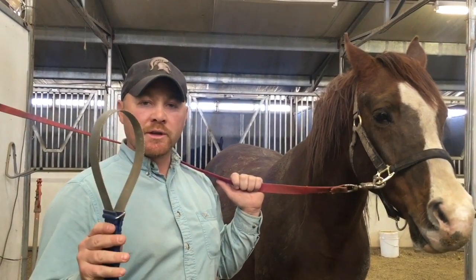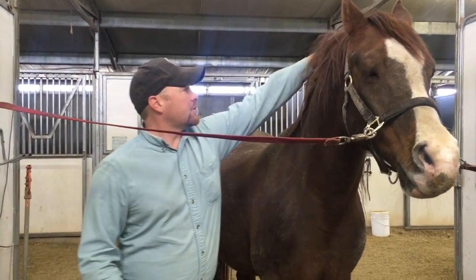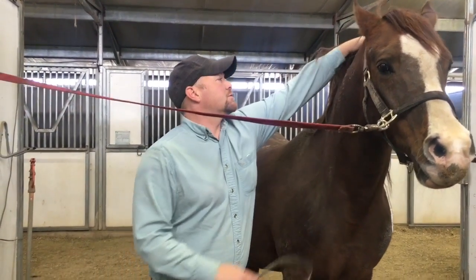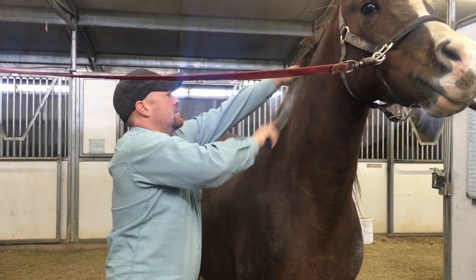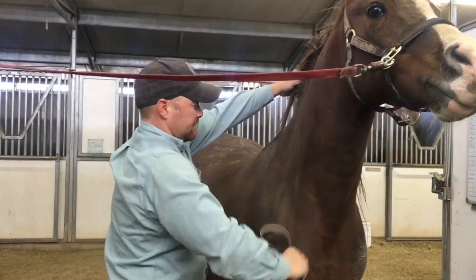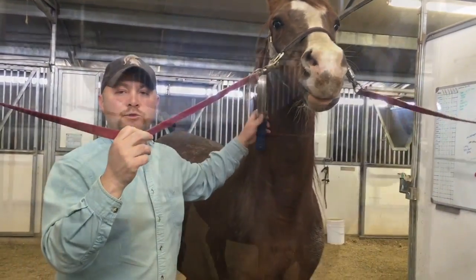So we're going to start off with our shedding blade. As you can see, Narcotic is starting to lose some of his hair, and he also has a lot of mud clumps, so we're going to softly go over the mud and dirt. We're going to start at the front, work our way back, and then head up the other side.